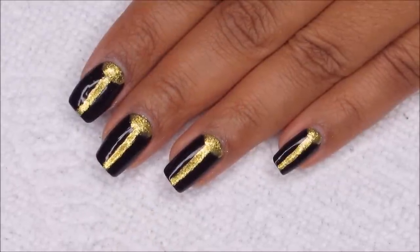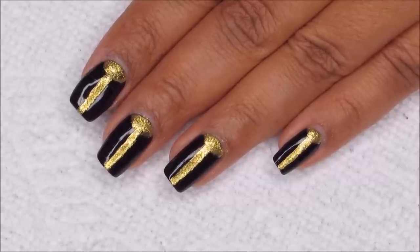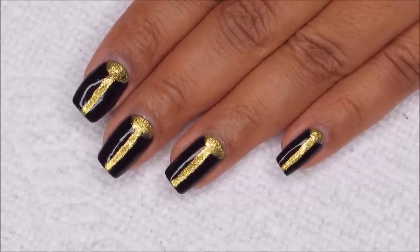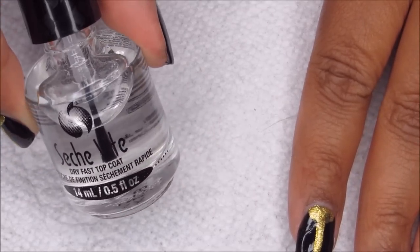I was doing my best to stay really neat, but I did have a little bit of cleanup that I did off camera. If you need to do any of that, just use a small brush and some polish remover, and then I'm going to finish everything off, as usual, with Seche Vite.